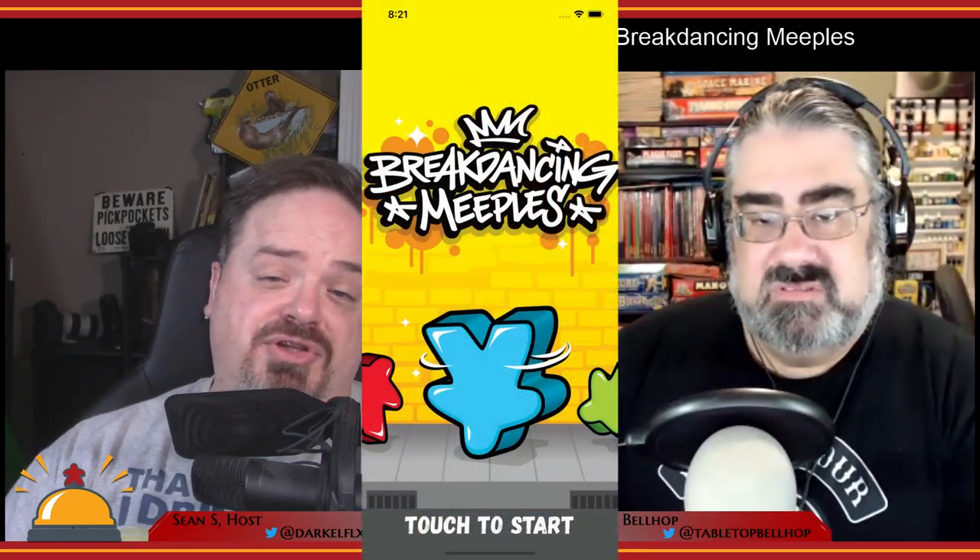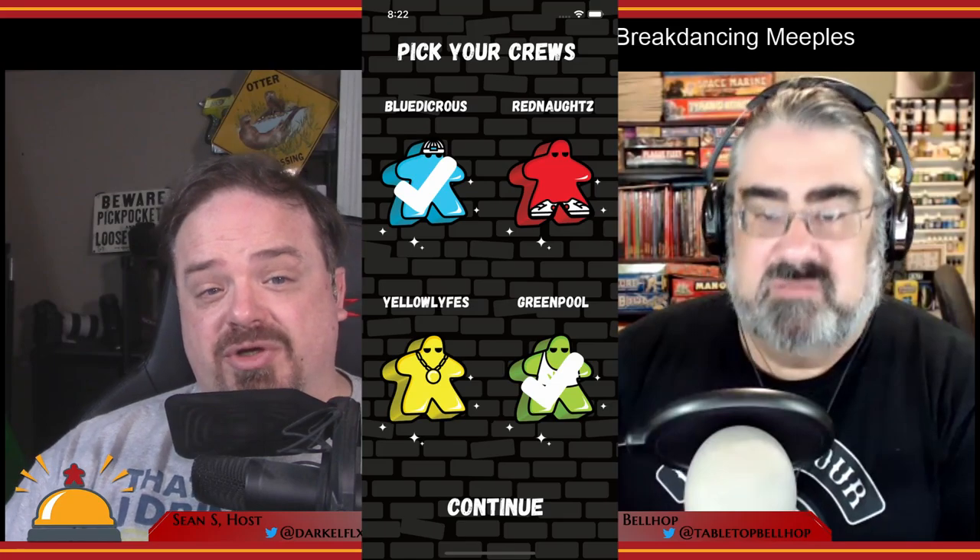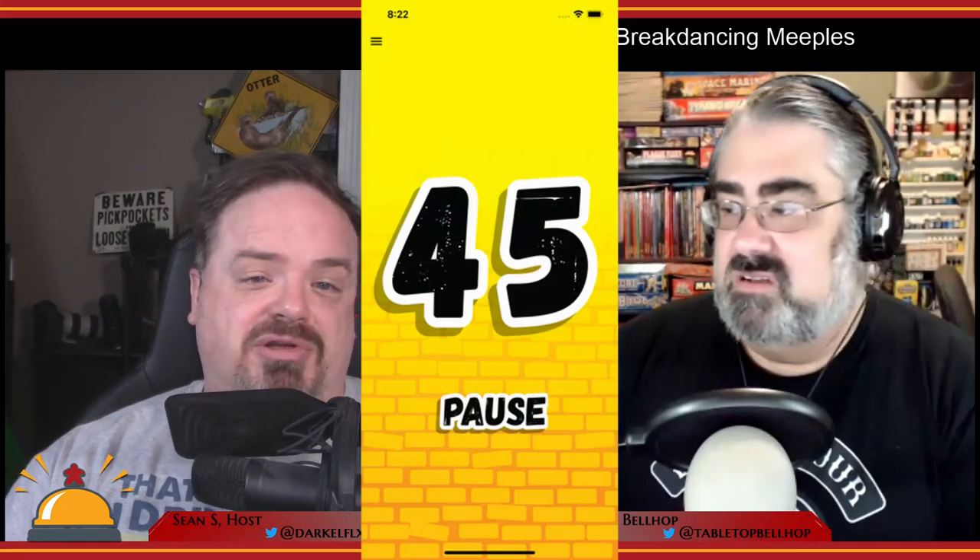There is an app available for this game that handles things like the timer for you, so no need for an hourglass or anything like that.